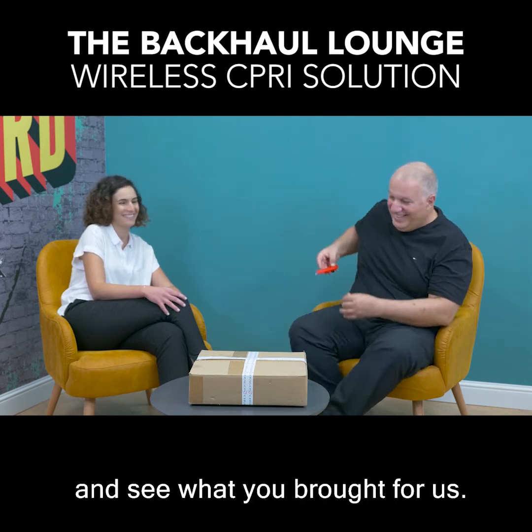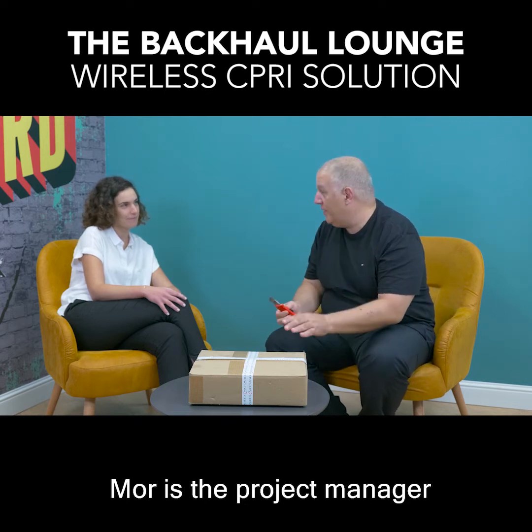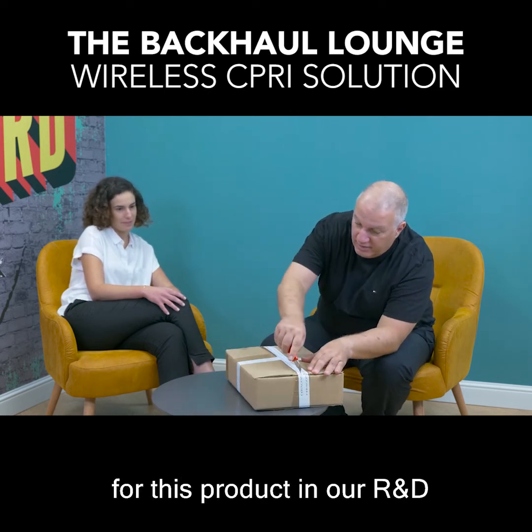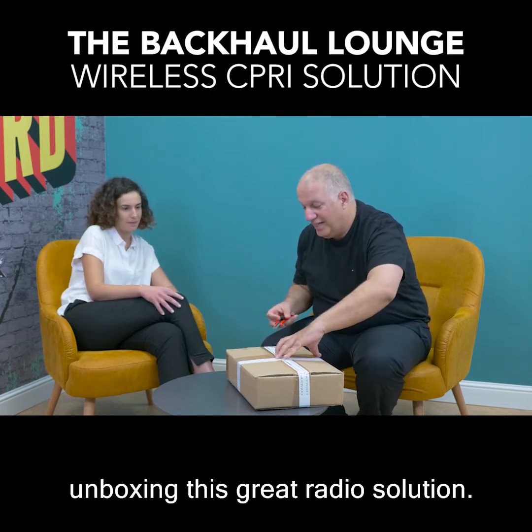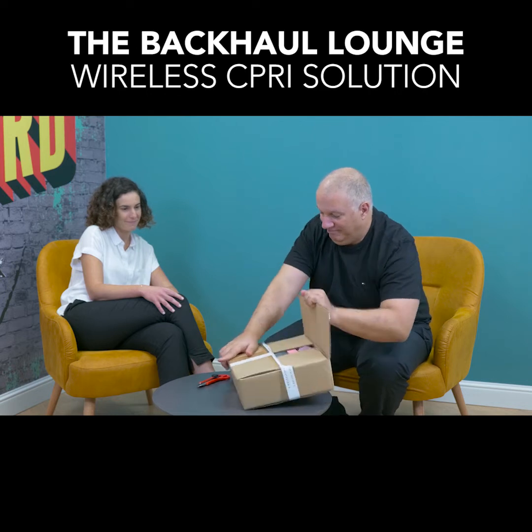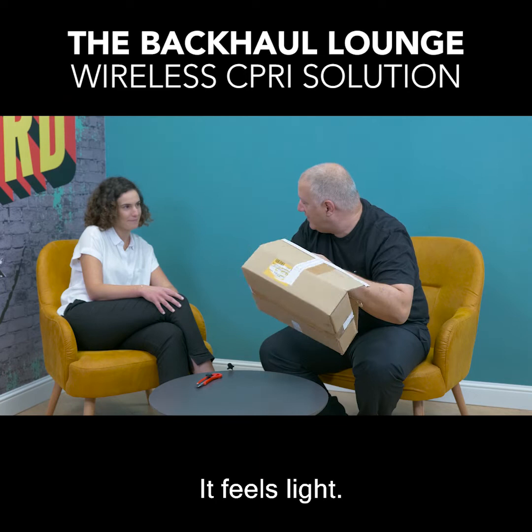So let's unbox it and see what you brought for us. Mor is the project manager for this product in our R&D and we are now unboxing this great radio solution. Let's see how it looks like — it feels light.